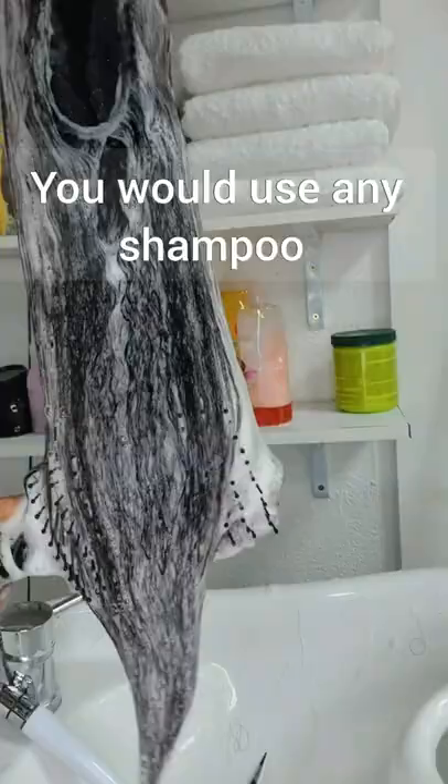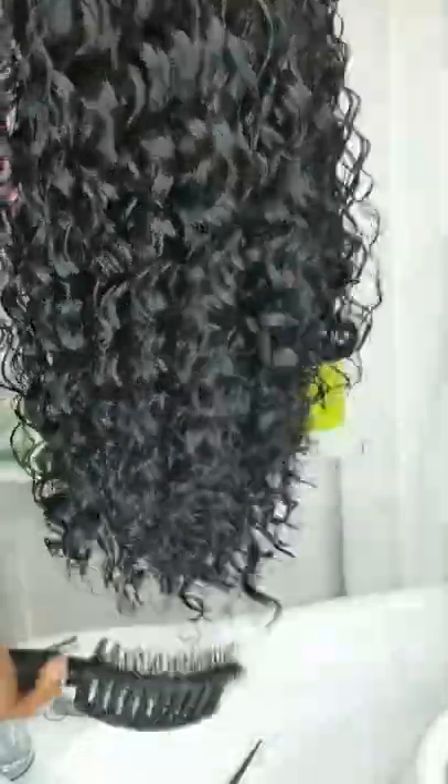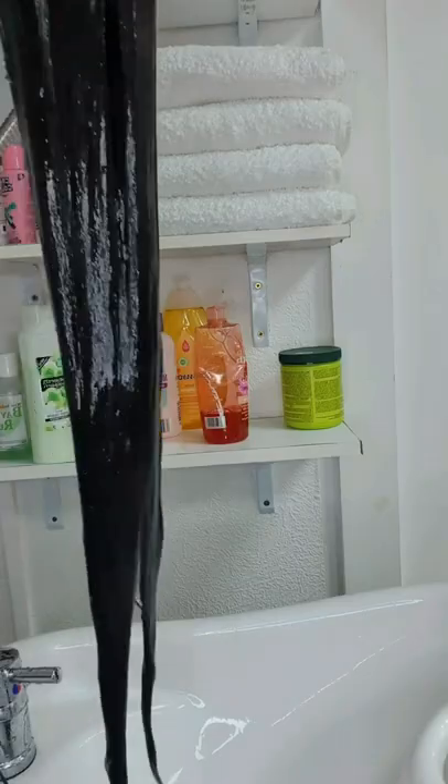That will remove everything. Once you finish, go in with shampoo. You can detangle while shampooing, or after shampoo you can detangle your hair like that, or while using the shower you can also detangle like that.